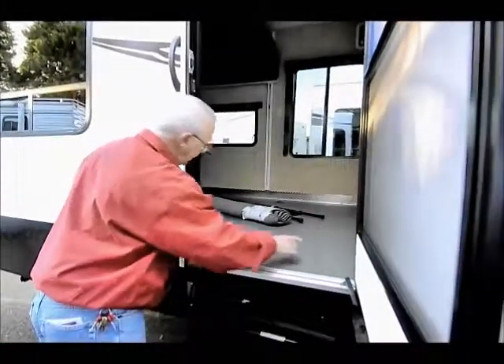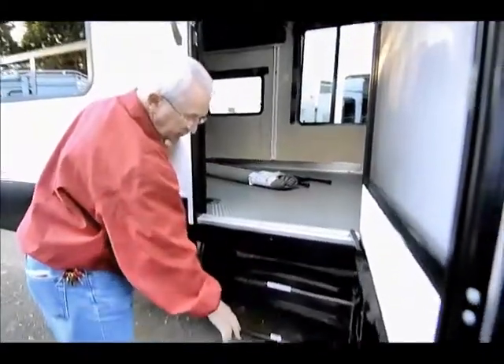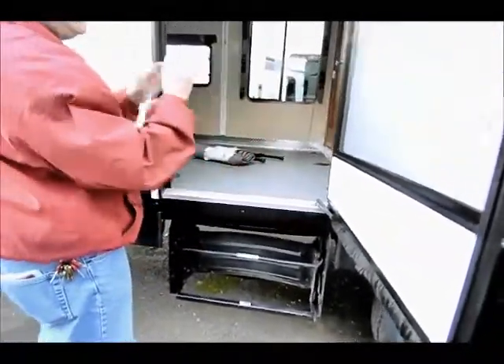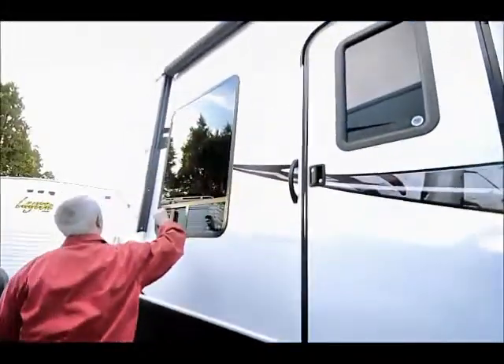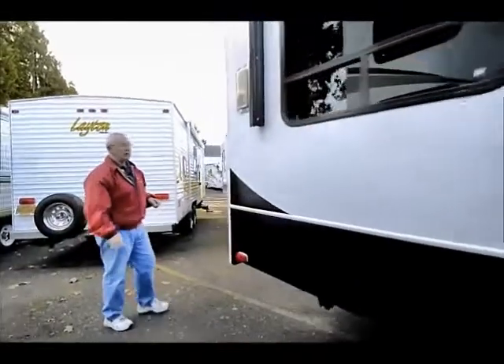Rubber matting, very nice. A lot of nice tie-downs with this product and I have a triple step going in. Notice my strut is holding this door open so I don't have to worry about those little festy latches to keep the door open — they do that on both doors. I have a power awning up above that I can control with a switch.